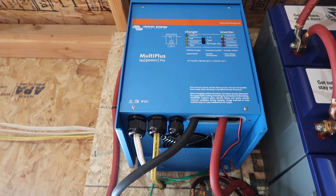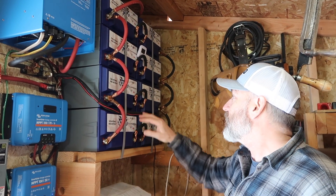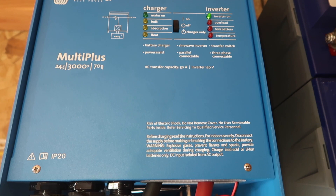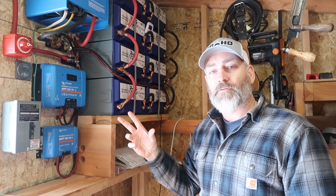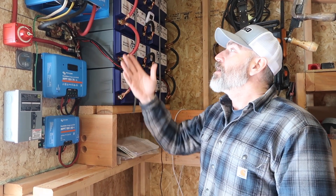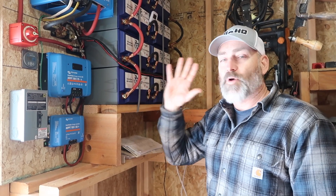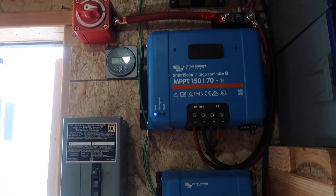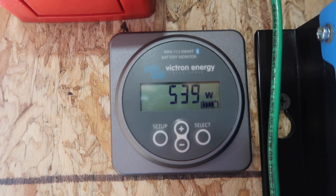We're in the shed now where we have the battery bank, charge controller, and all the fun stuff. We have eight Battle Born batteries — these are 12-volt batteries wired in series and then in parallel, so they're actually 24 volts. This is the inverter we use to run everything inside the house. The inverters have gotten so efficient now that you can just run your house off regular power and buy regular appliances as long as they're energy efficient. Right now, even on this cloudy day, we're generating 523 watts into the batteries.